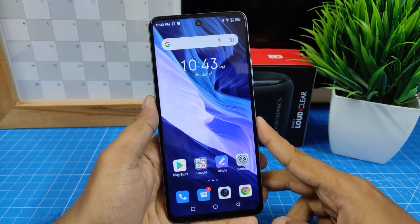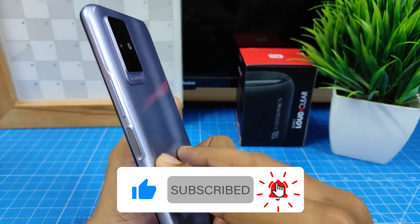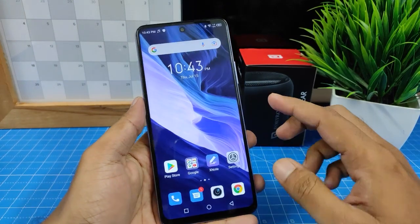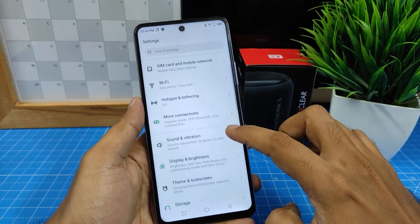Hey guys, welcome back to Phone Tricks. In this video, we will learn how to turn on Night Mode or iCare Mode in an Infinix smartphone. First of all, you need to open the Settings, then go to Display and Brightness.